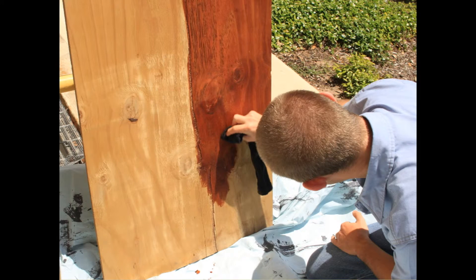Using a sock, apply the dark stain in an even coat across the interior areas of the bat house. The wood cannot be wet when you apply the stain, and allow adequate time to dry.